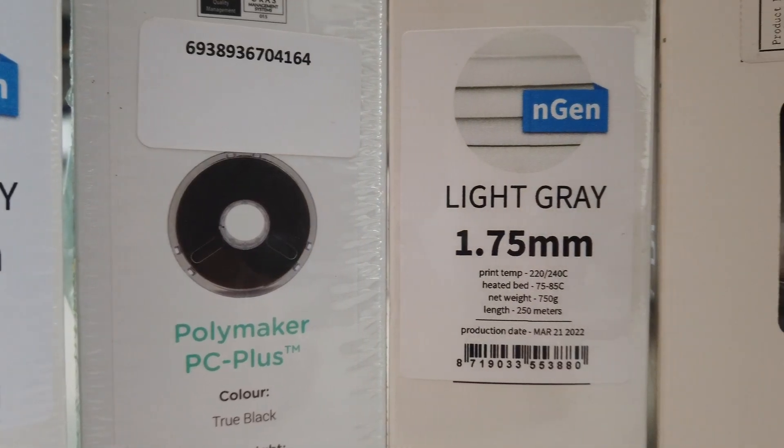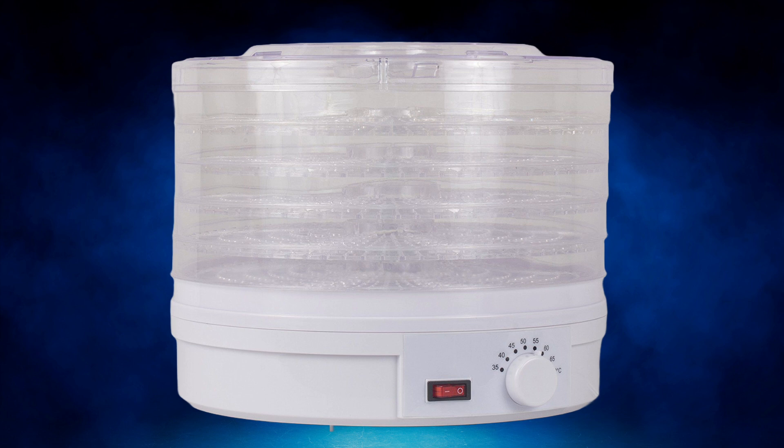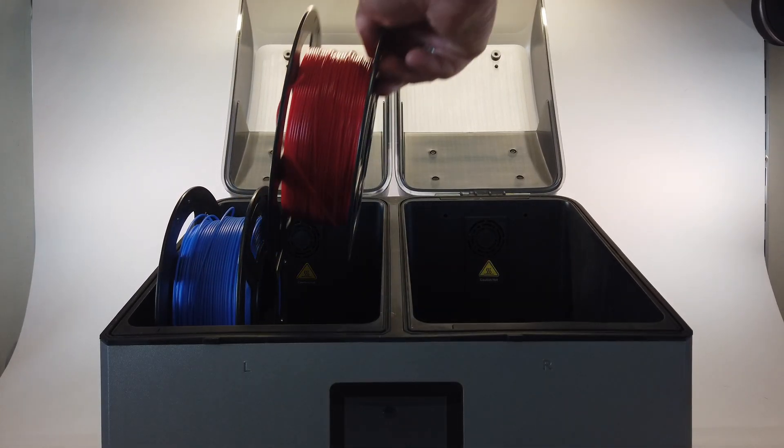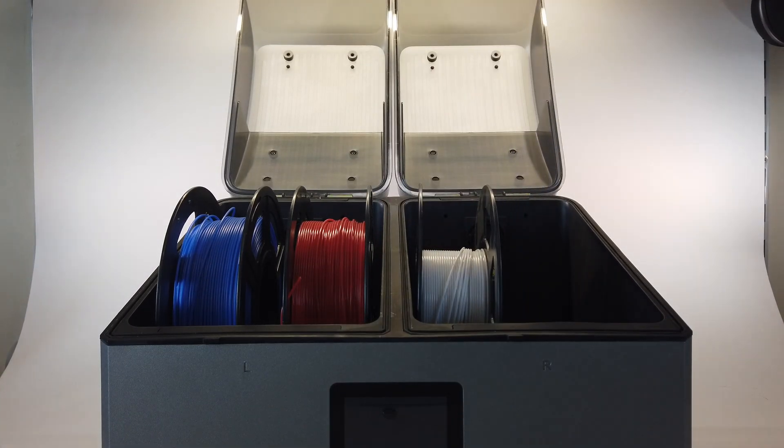Whenever I work with filaments like PETG, ASA or ABS, I often run into problems because my filament is too moist straight out of storage. This moisture affects print quality and the only solution is to dry my filament. Until last month I used a converted food dehydrator to dry my filament rolls one by one. It worked, but it wasn't ideal, and I didn't want to spend money on an expensive filament dryer.